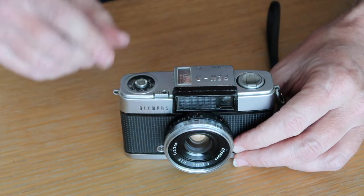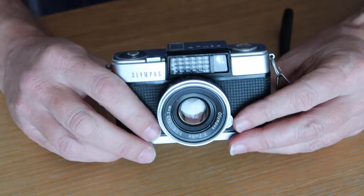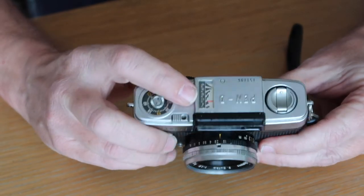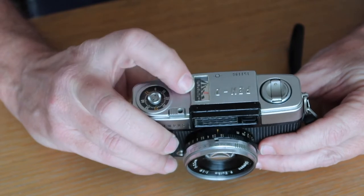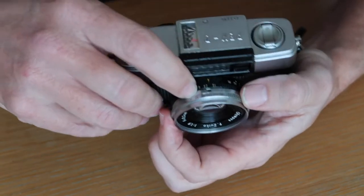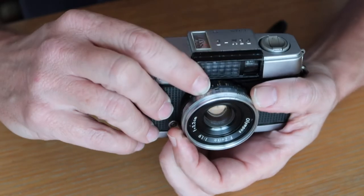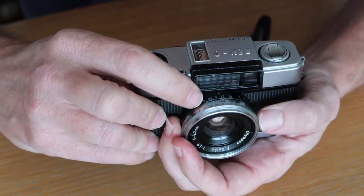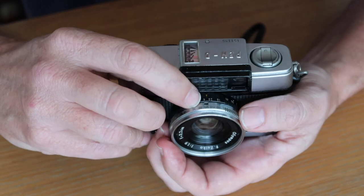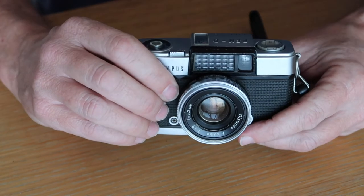Once you have the film loaded and the film counter reset, you have to set the camera to take a photo. Point the camera at the subject and take a meter reading from the light meter. The red needle will line up with an EV number on the right side. Once you see the number, take a look at the chrome shutter speed ring on the front of the lens — there's a small window on the top. By turning the shutter and aperture rings, bring up the number shown on your light meter. Once that EV number is showing in the window, your exposure is correct and you're ready to shoot.